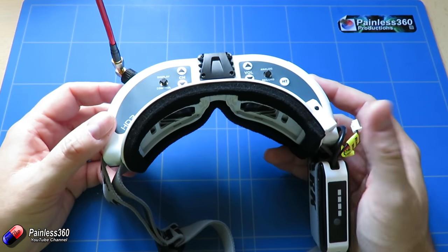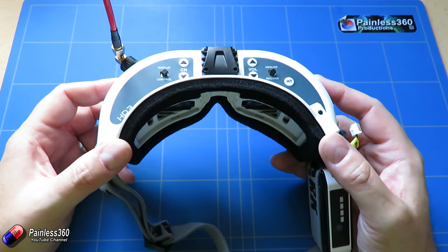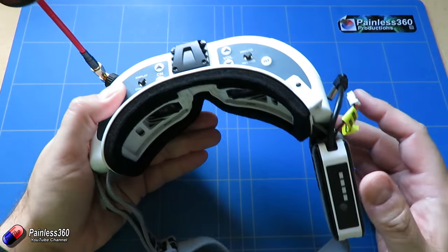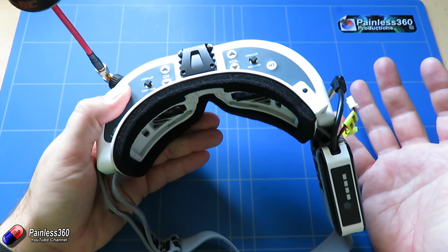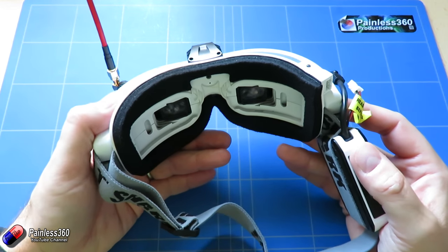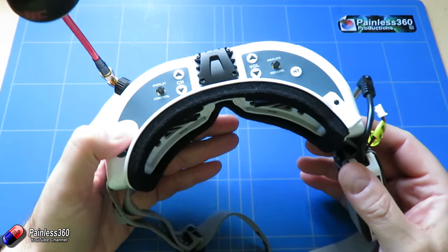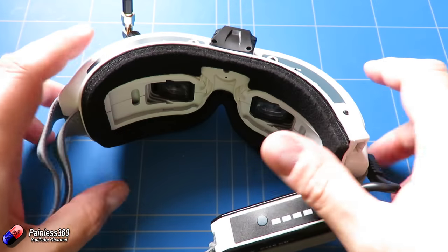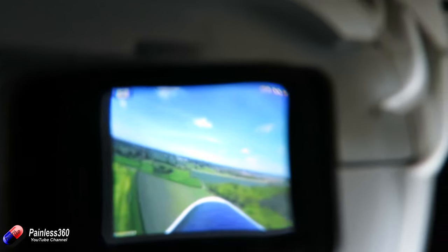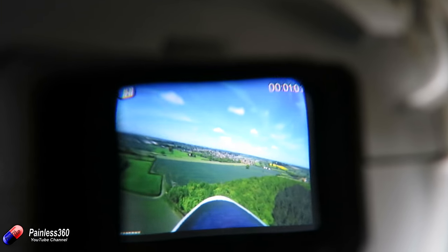So what are they like to use? Like any other Fatshark goggles, they're very comfortable and easy to wear for long periods. The fan enclosure is a fantastic addition — I really love it. It means I can wear them in the height of summer without condensation on the lenses, and equally in very cold weather where the lenses might otherwise fog up. They're an all-round, all-weather set. The image in 4:3 view is absolutely beautiful — the panels look great and give a lovely clear view.